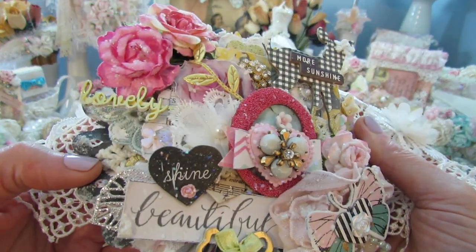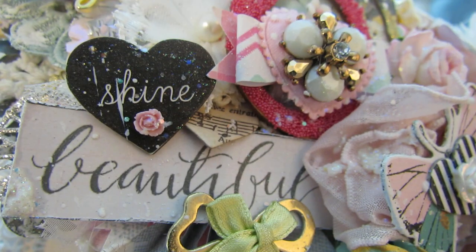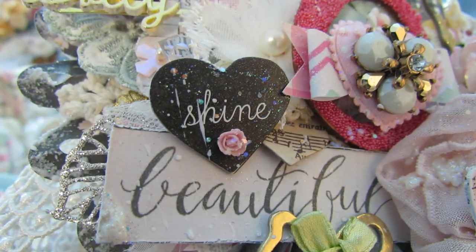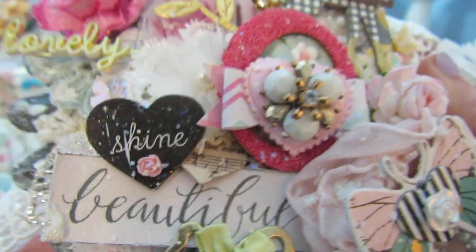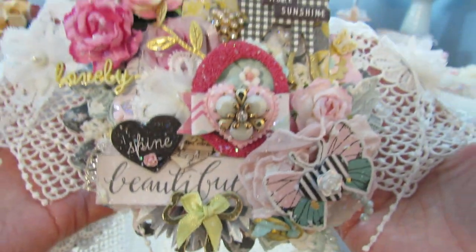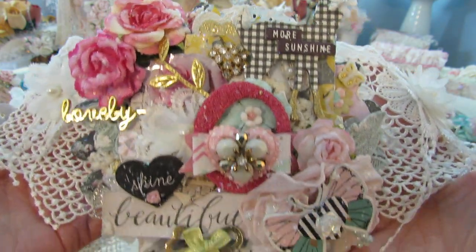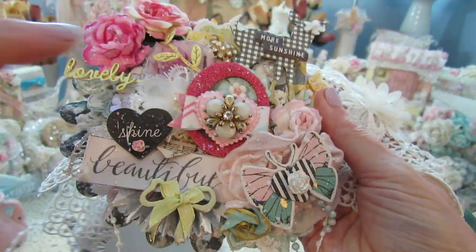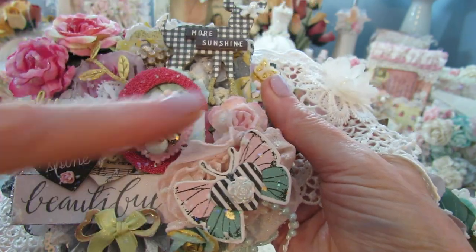Each base started out just the same. I used the Prima snowflake paste and crackle paint — you'll see it here and about. Here's the letter O — absolutely adorable. I used the glass beads on each letter, and just built on top.